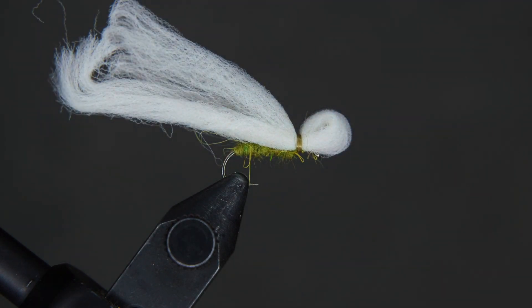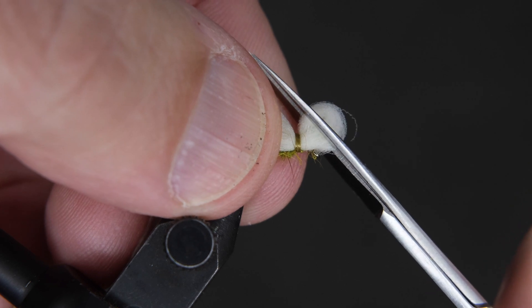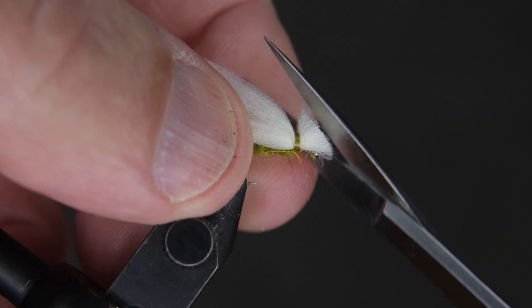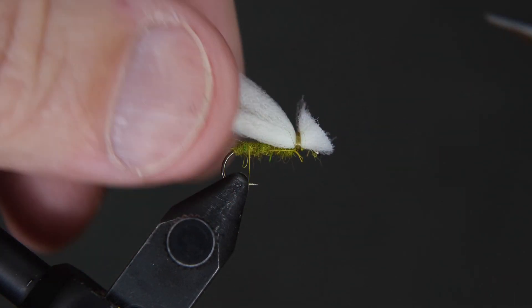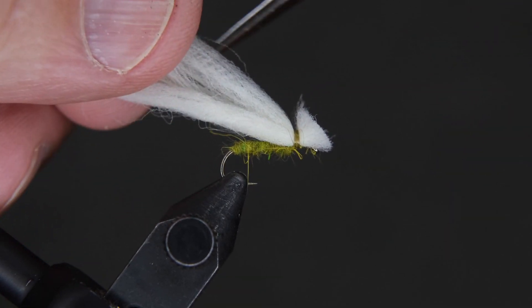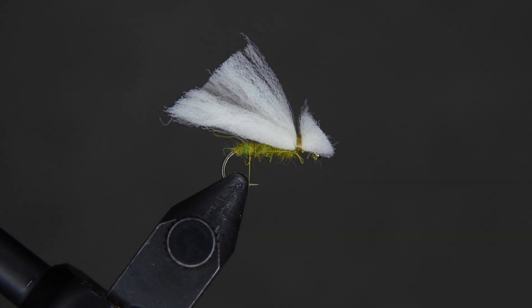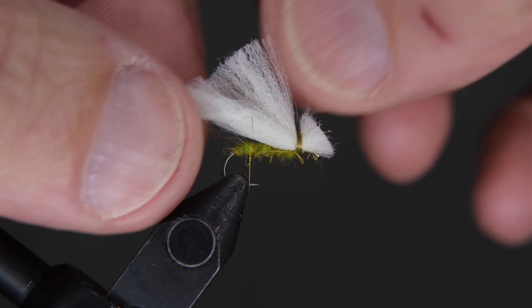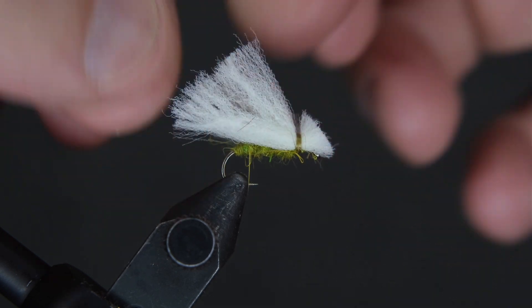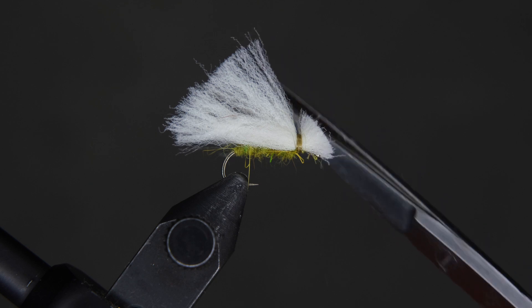Take your scissors and cut from the front at roughly a 45-degree angle upward. Trim it up, then take the scissors and trim down at a 45-degree angle on the back to create your wings. Now tease it out a little bit and clean it up.